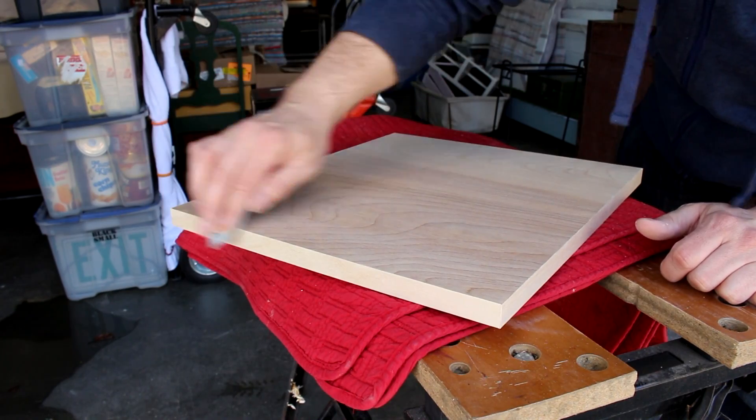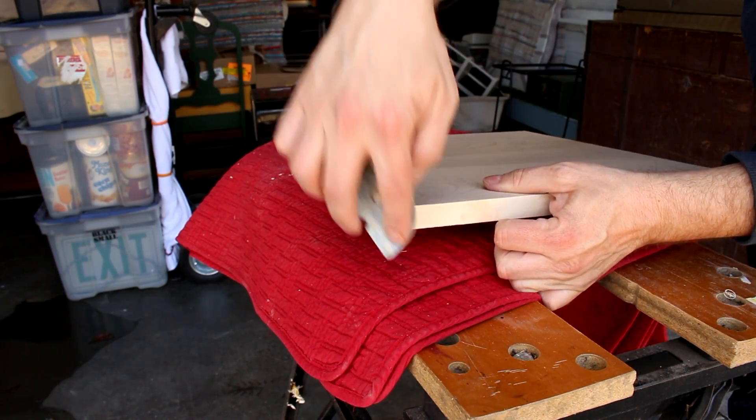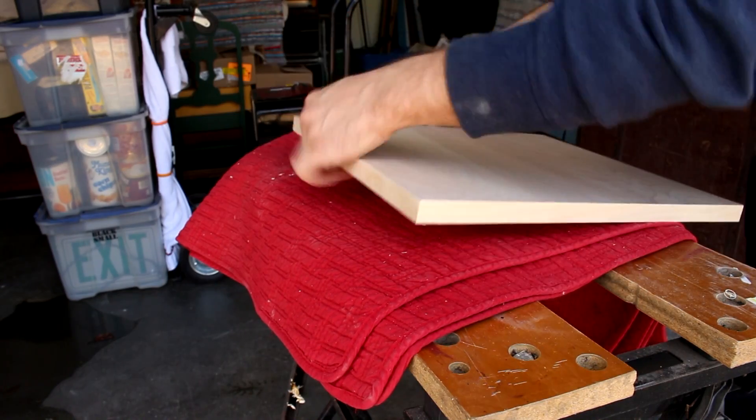And then just sand it. Sand the corners so they're not so sharp. This is very light sanding.